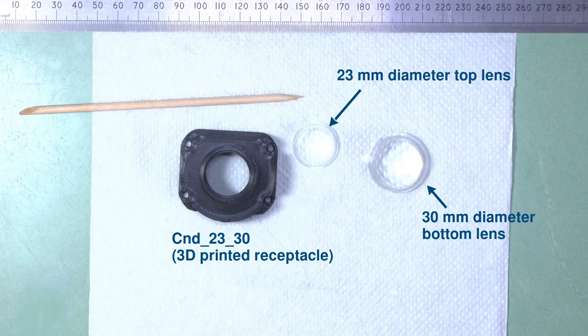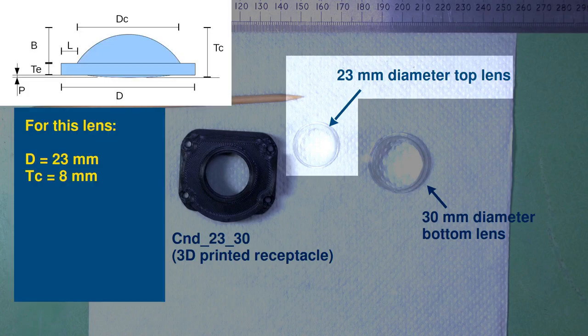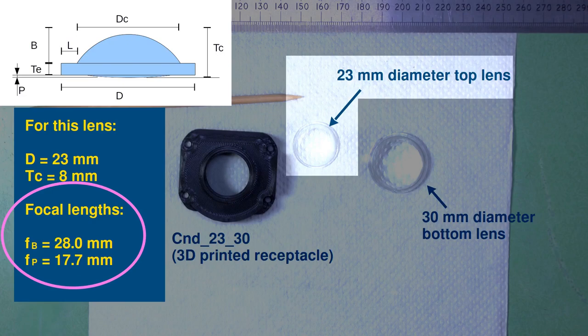I've also learned that there are some variants of the smaller 23mm top lens. In particular, there are some that are 9mm thick instead of the 8mm thick lenses that I use for both the Puma Condenser and Lower Collector. I've been told that the 9mm tall lenses don't fit the enclosure properly — they poke out of the top — and if the enclosure is modified to accommodate them, they don't work well in terms of giving access to the Fourier plane. The original 8mm tall lenses have the focal length characteristics shown in the figure, and I recommend you stick to those.